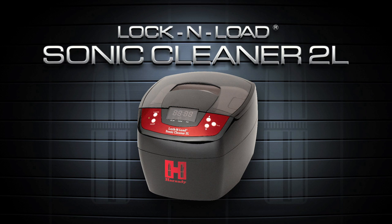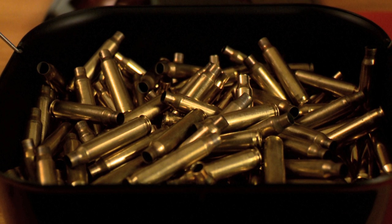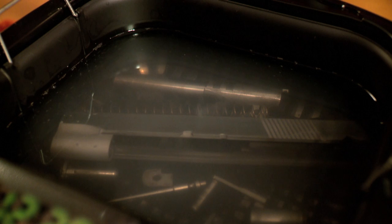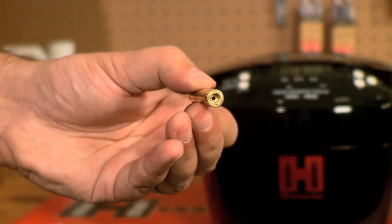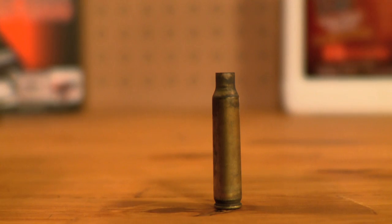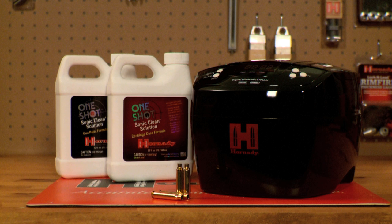The Lock and Load Sonic Cleaner 2L provides 50% more capacity than the original Lock and Load Sonic Cleaner. Its large 2-liter stainless steel tank holds up to 300 .223 cases or 150 .308 cases. Combined with one-shot Sonic Clean solution, the Lock and Load Sonic Cleaner 2L removes carbon residue and other debris from cartridge cases, gun parts, and other small metal equipment, and it cleans internal and external surfaces of cartridge cases and primer pockets. The Sonic Cleaner can be set in 5-minute intervals for up to 30 minutes of operating cycle per application. Featuring an 80-watt ceramic heating element, the Lock and Load Sonic Cleaner 2L provides superior cleaning capability over conventional cleaners — a cartridge case and gun part cleaning tool that makes a great addition to any reloading bench.